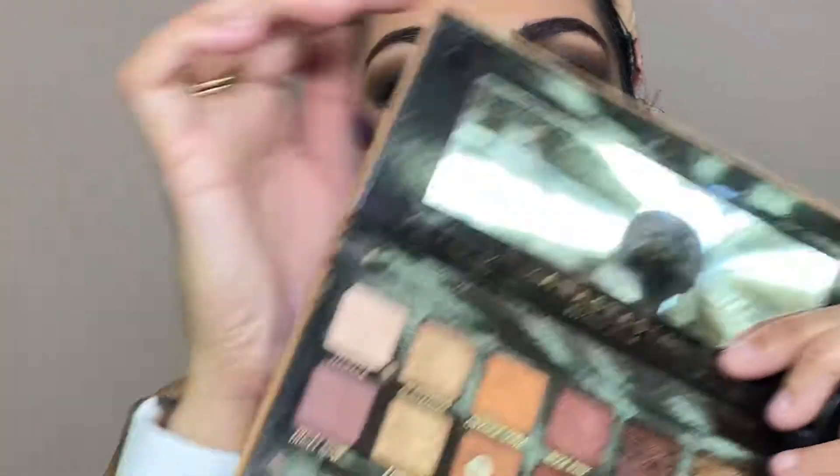Then I have a soft brown — this is a burnt orange color — and I applied the matte eyeshadow along the lash line so that the gel is set.